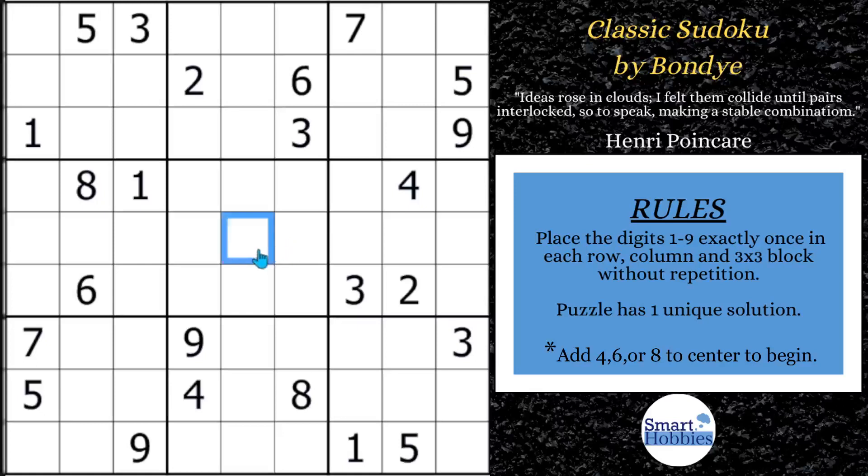The rules are such that you need to put in either a 4, 6, or 8 to make this a valid puzzle. The lower the number, the easier it is. The higher the number, the harder it is. So I'm going to start with an 8. After putting the 8 right there, you can solve this for an 8 in block 6, the only place left for that.